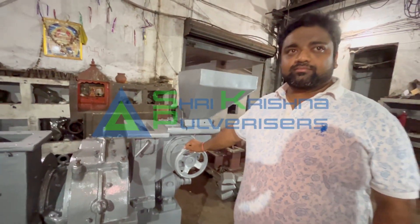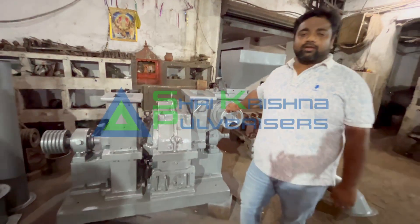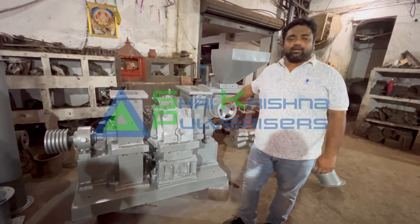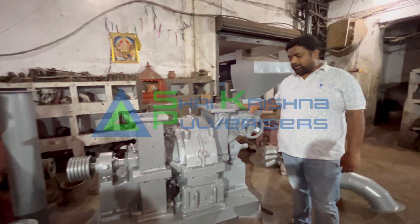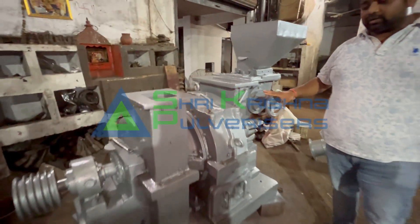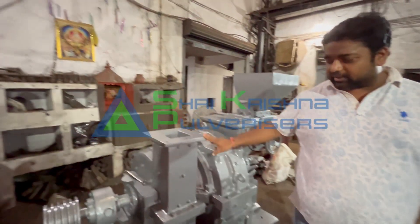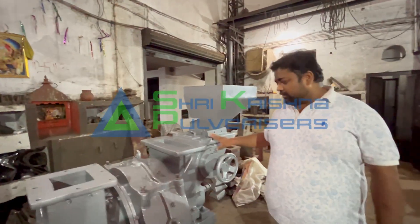This is the Impact Pulverizer. It has been 60 years old. As you can see, it is fully casted body, which means that it has been made from a heavy-duty body. It is fully casted body, and the machine is heavy.